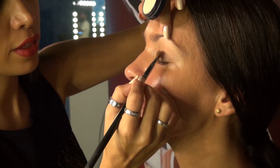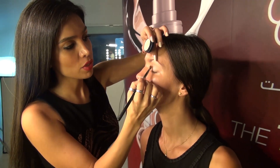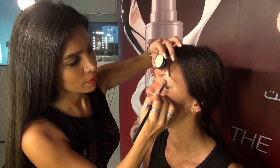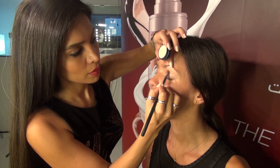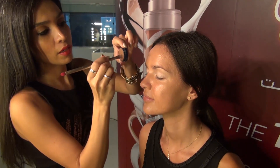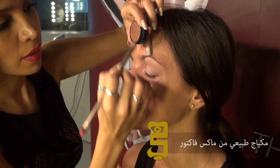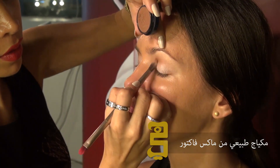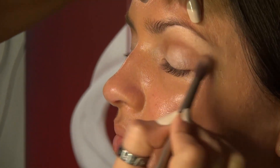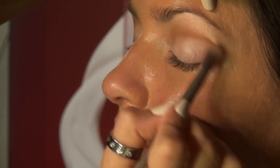I'm applying the lighter shadow to get a very fresh nude look in the summer. I apply my shadow below the crease of the eye, towards the outer corner of the eye. Then I'm going to blend it — blend and blend.